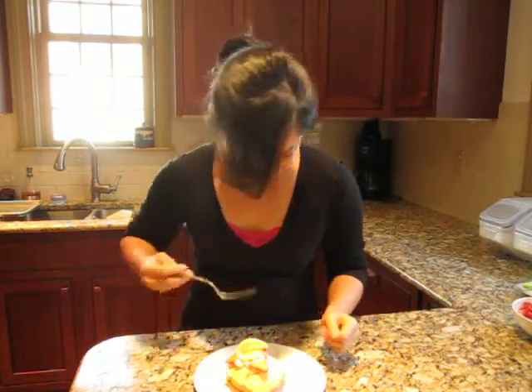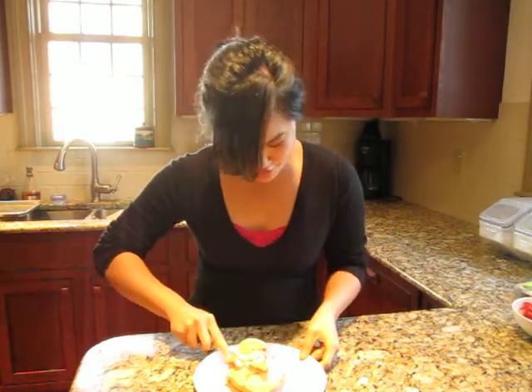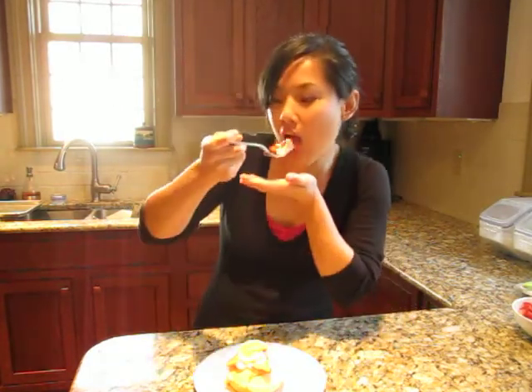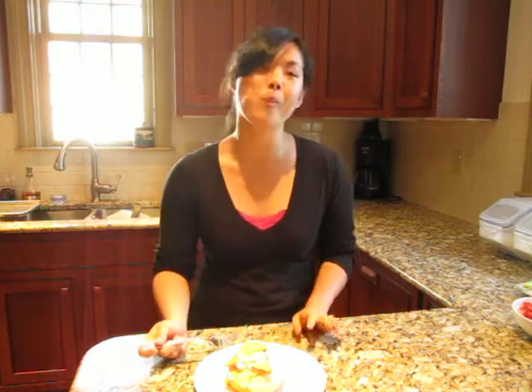Now for the best part — the tasting. Make sure to get a little bit of everything. Mmm, this is one of my favorite desserts. You guys get baking — I'm finishing this on the porch. We'll see you in the next one. Thank you.